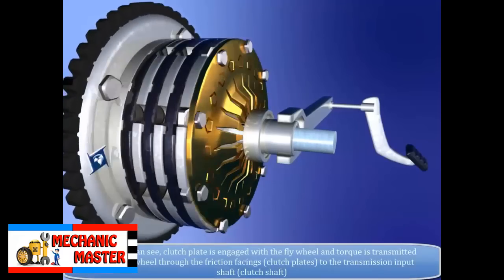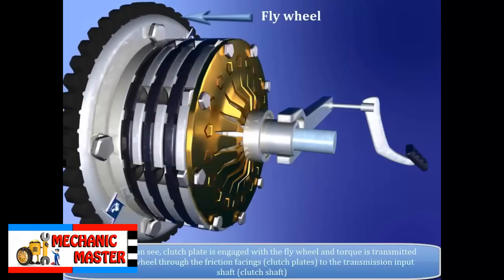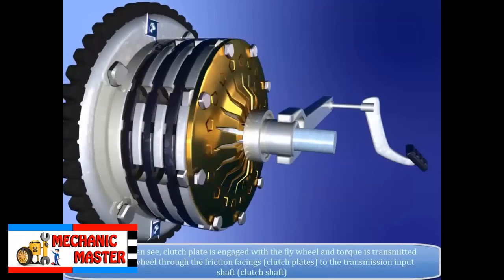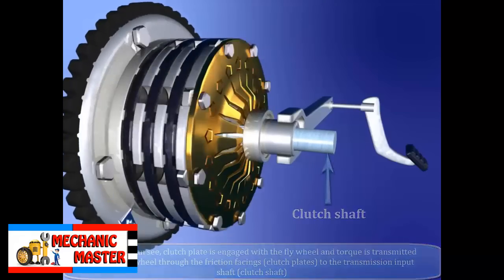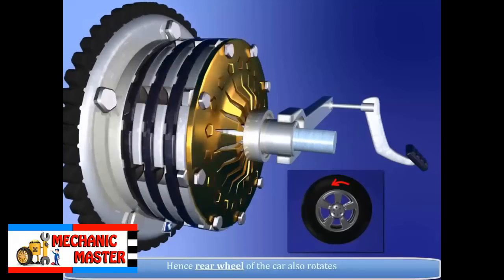The clutch plate is engaged with the flywheel and torque is transmitted from the flywheel through the friction facings — the clutch plates — to the transmission input shaft, i.e. the clutch shaft. As a result, the rear wheels of the car also rotate.